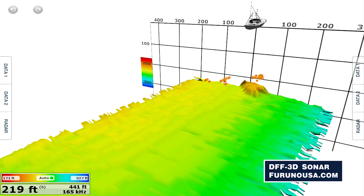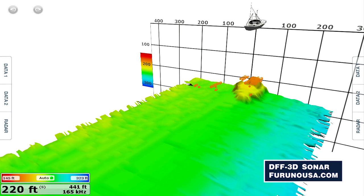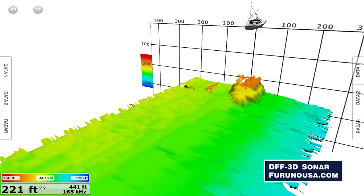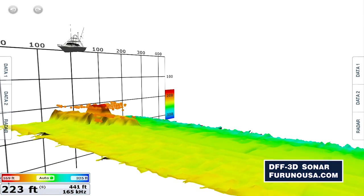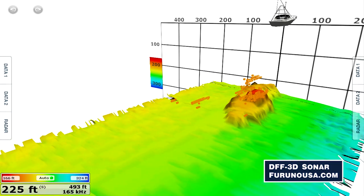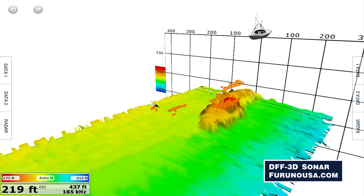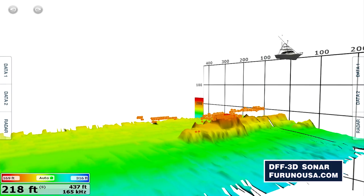You have to see this to believe it. It really is incredible — to see the different depths, to see the structure. It's going to save time and money. As a recreational angler, a tournament competitor, a charter boat captain, you're going to be able to pull up to a spot, inspect that spot in great detail, and make a decision — fish here or move on. So you're going to save time and money in the long haul, and at the end of the day you're going to be a more successful angler.